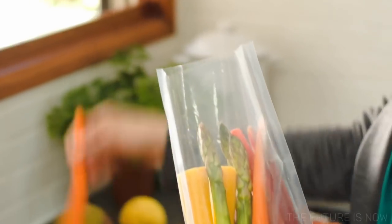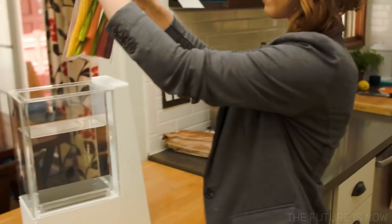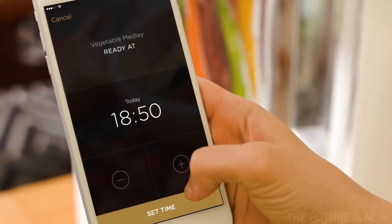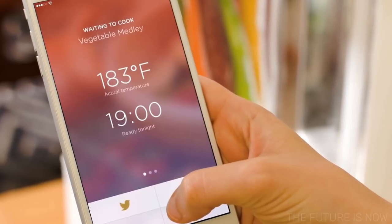You begin by placing ingredients in our specially designed food-safe bags. Our bags are self-sealing and water won't get in. Drop it in Mellow and then just specify what you're cooking, when you want it done, and how you'd like it made. That's it — that's all you have to do.